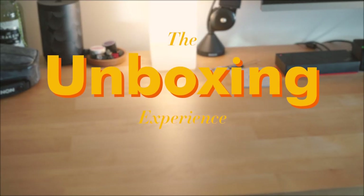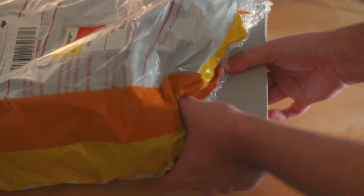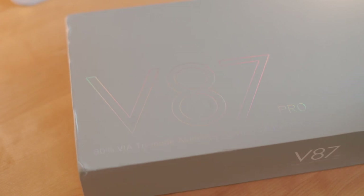Let's talk a little bit about this keyboard and the unboxing experience. The C2V87 is an 80% or TKL custom mechanical keyboard. I'll get to the specs of it soon, but to start off with...